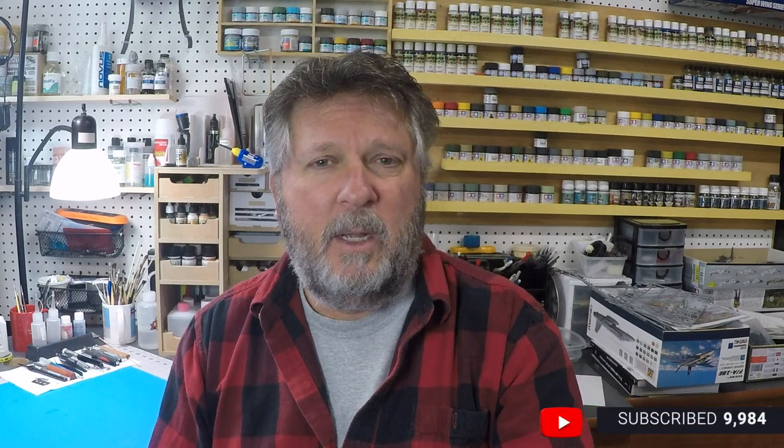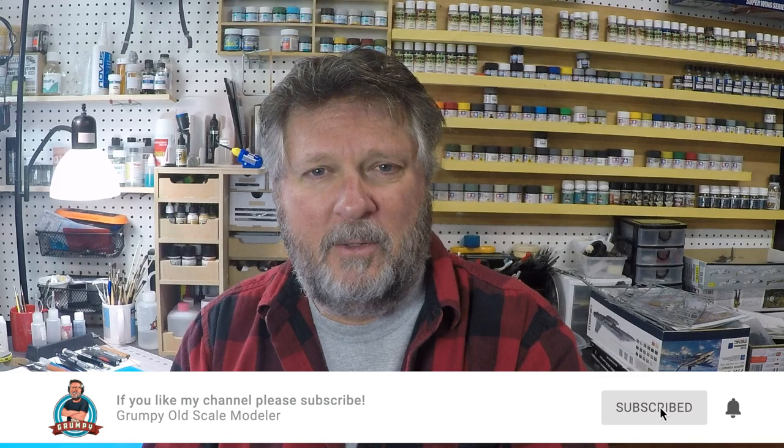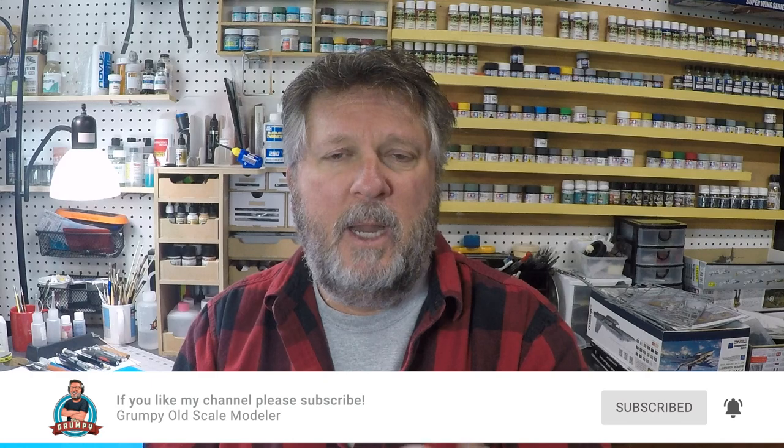Give me just a second — I'm going to flip over to the bench and demonstrate this for you. Before I do that, if you're not subscribed to the channel, please go ahead and subscribe. We're starting to move things over to the Grumpy Old Scale Modeler YouTube channel — you'll slowly start to see content migrate over. If you're coming from Facebook or the Model Geeks Podcast, subscribe and click the notification bell. We'll also do some live Q&A and upload podcast episodes here.